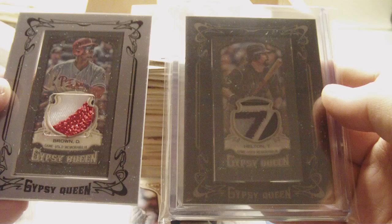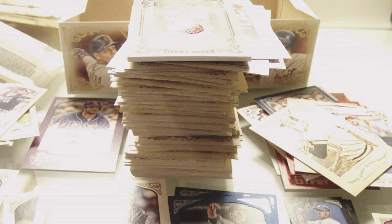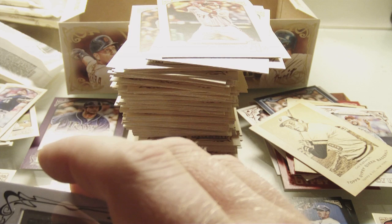Hold on guys, I'll be right back. Okay — I don't know if you guys can hear those stupid dogs going nuts, but my girlfriend's dad just got home and my dogs are freaking out. Wow, this is insane — that is so awesome. What an amazing box! I don't have my sleeves on me, so I'll just safely set this aside and we'll keep breaking. Four packs left.